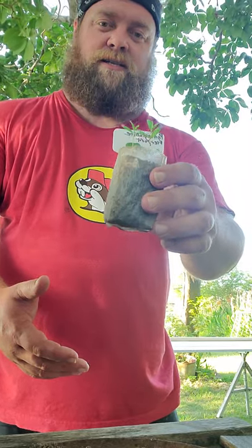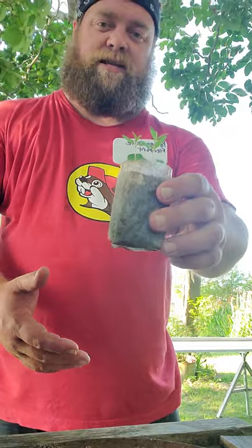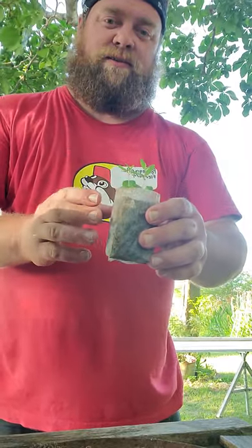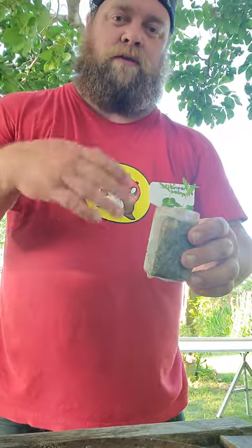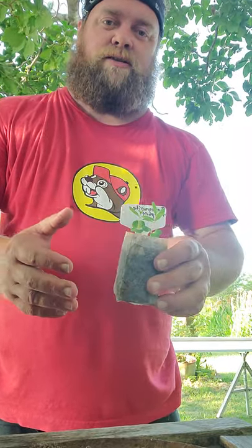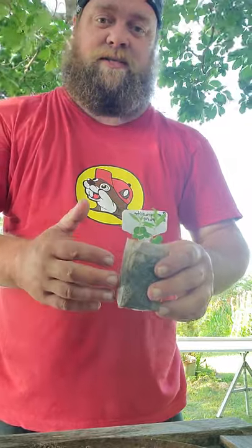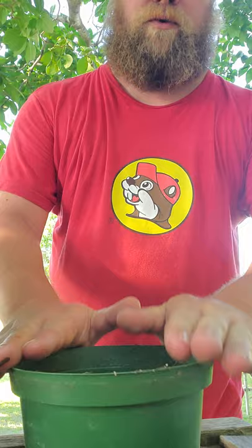I've managed to get quite a few. Pomegranates are one of the harder tree seeds to get going, so we'll have to do a video on those later. But today we're going to take this little tree and get it transplanted up into a bigger pot. It will grow over time, and be more protected here until I find the spot in the yard that I want to put these out at.